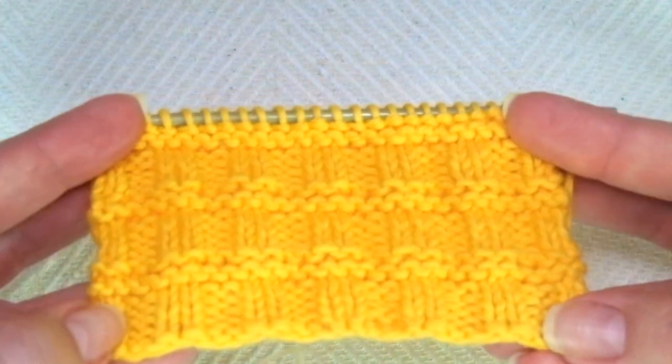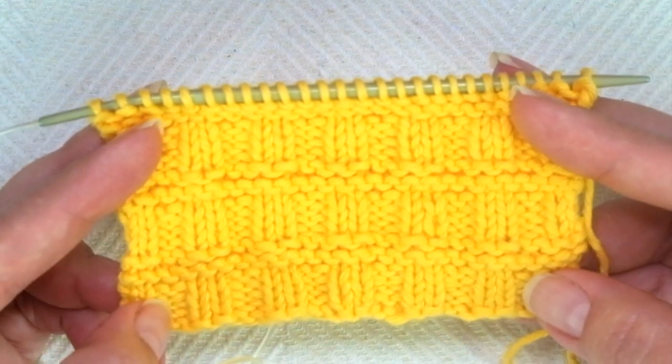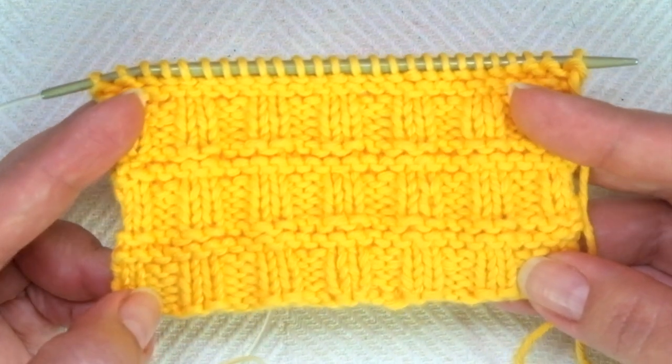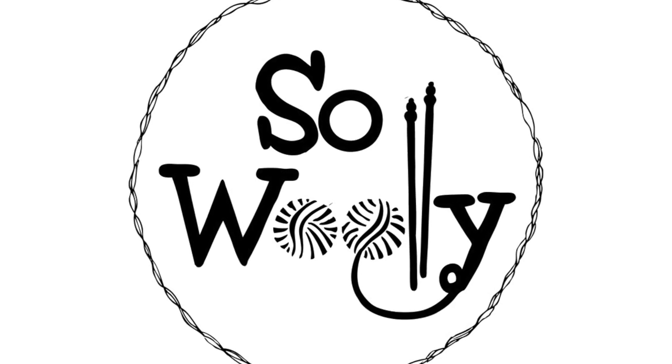So that's it for today, my little wooly. I hope you enjoyed this tutorial. Thank you so much for watching. And please, if you like it, subscribe to the channel and turn on the notifications, because sometimes YouTube doesn't tell you that I have published a new video.